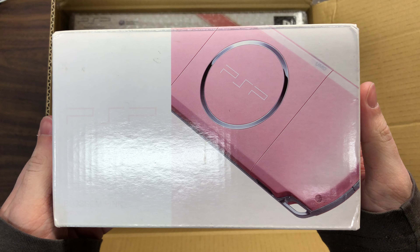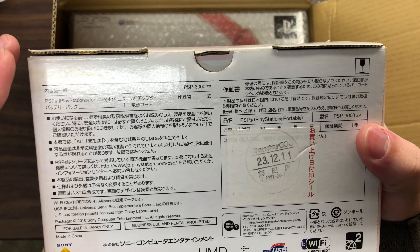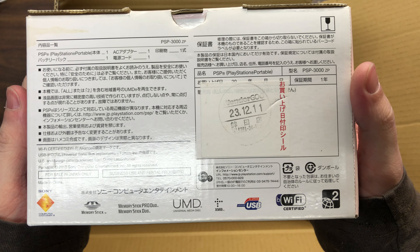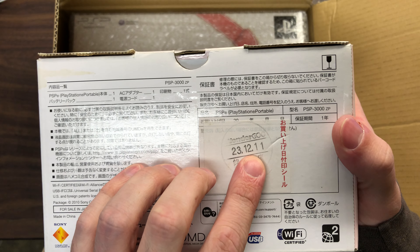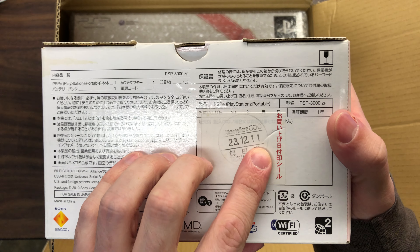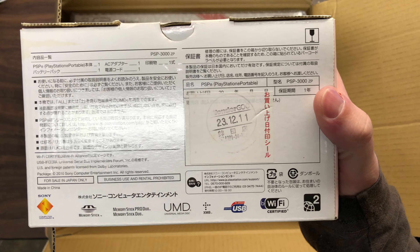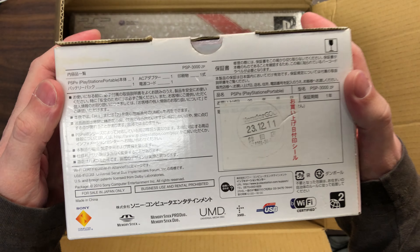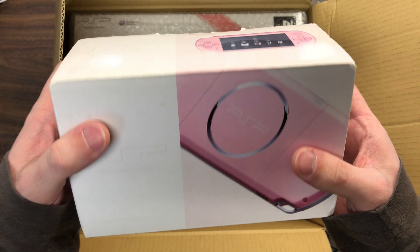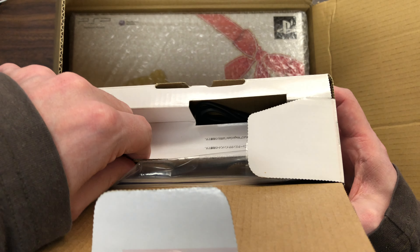So the first one I wanted to buy was this. This is called Cherry Blossom colored. And you can tell it was made in — I believe around 2011, though I could have that completely backwards. But yeah, it's in box and everything. So let's just open this one up first because I actually want to see what's in here.